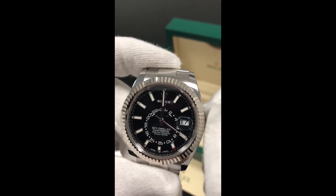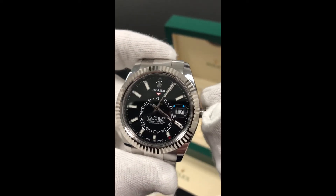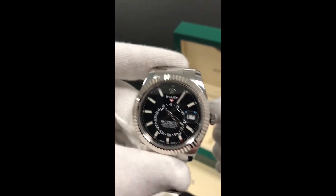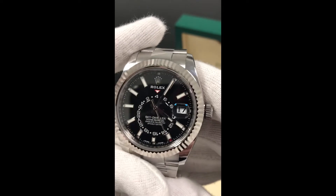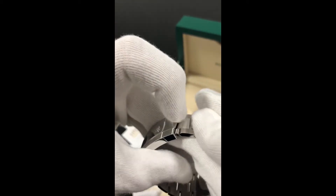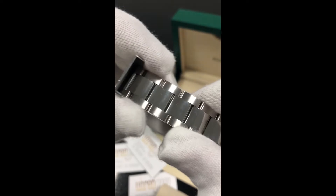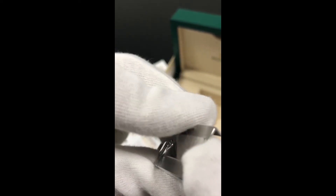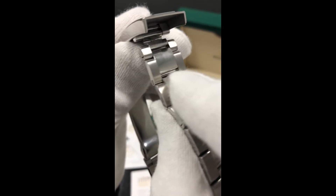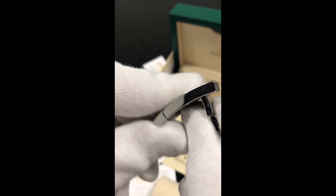This timepiece presents itself as a watch to pay attention to. We have a striking black dial and a 42 millimeter case made out of Rolesor, which is oyster steel and 18 karat white gold combined. Scratch resistant sapphire and cyclops lens over the date. The bracelet comes with brushed side links and polished center links — the traditional oyster flat three-piece link made out of oyster steel. The clasp is the folding oyster clasp with easy link 5 millimeter comfort extension link, which fits the watch perfectly.